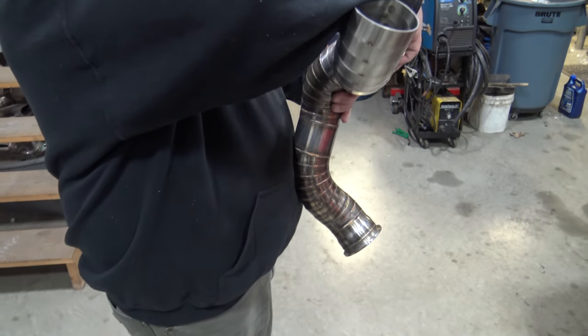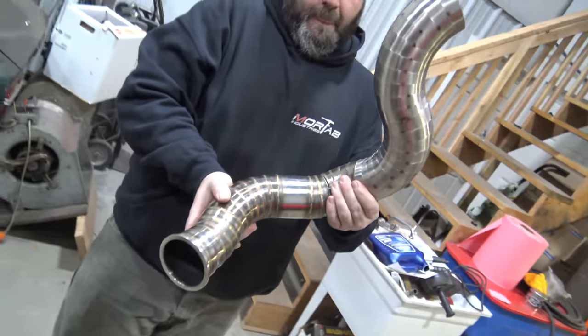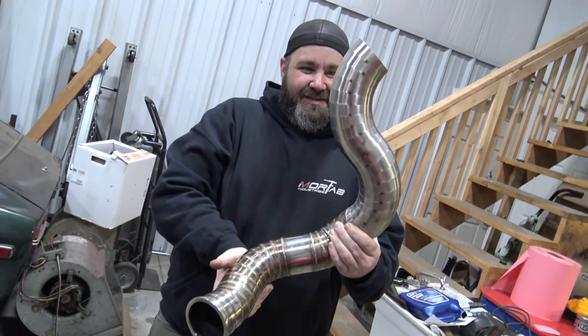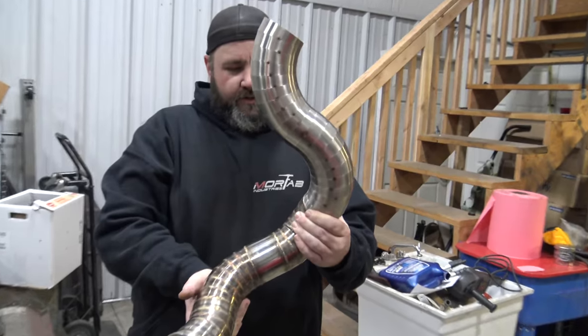Oh my god, look at this thing - it's gonna be a snake. It looks like a slinky, like you just dropped it on the ground. It's so cool. Yo, you ready to weld for the next five hours? Get the tunes going - it's my zen.